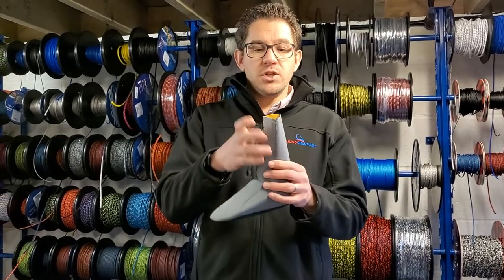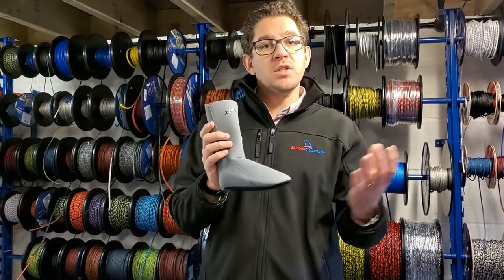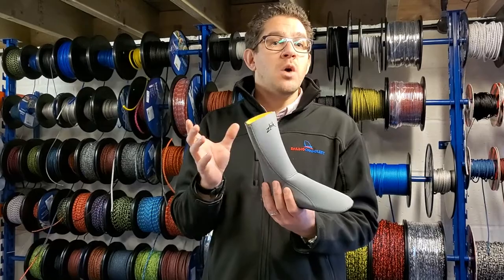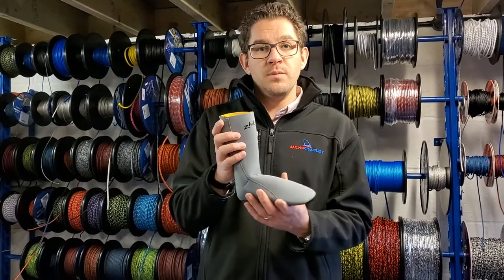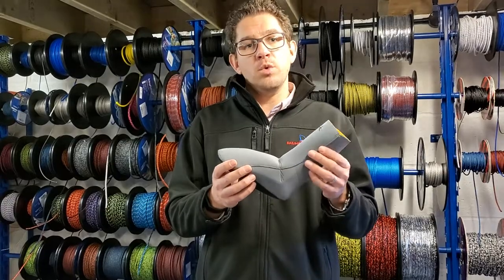Available from www.sailingcharnlery.com — have a look. A really good bit of kit that we'd definitely recommend for the start and end of the season, or even the colder days in the middle of the sailing season as well. If you have any questions, get in touch with the Sailing Charnlery team — we're here and we're always happy to help.